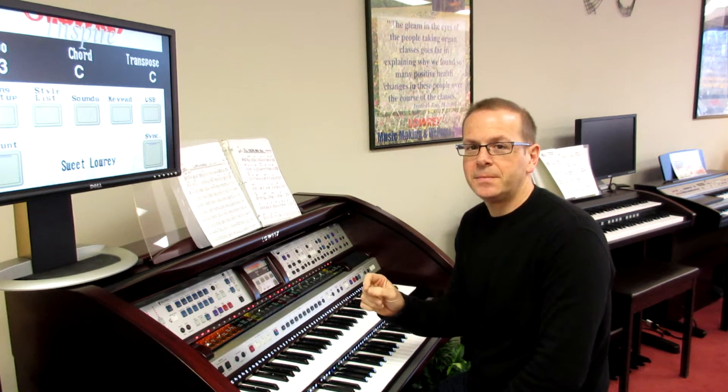Now I'm going to change the foot switch to Auto Start/Stop. I kick it — and the moment I touch a chord, it comes back on again. I didn't have to kick the switch a second time.